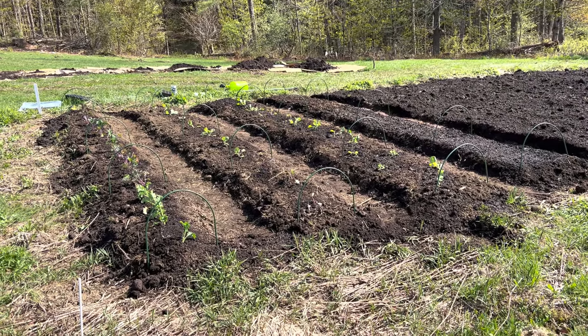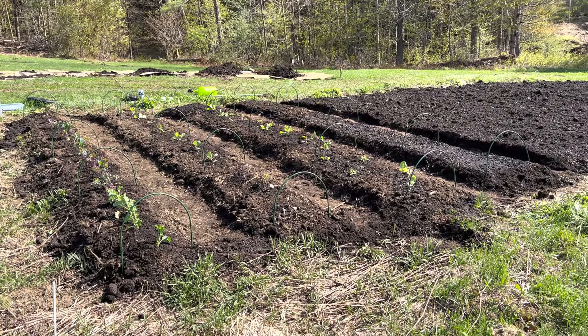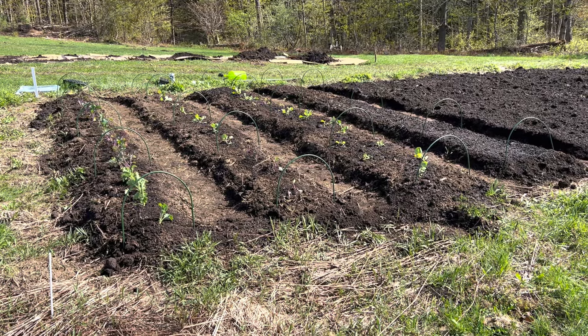Today it's the first weekend in May, and I wanted to make sure we started getting out some of our brassicas and get some of our cooler weather crops in the ground. These probably could have gone in the ground a week ago, but I just haven't had time.